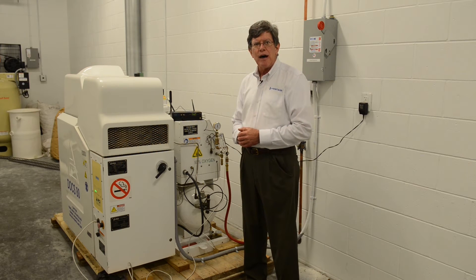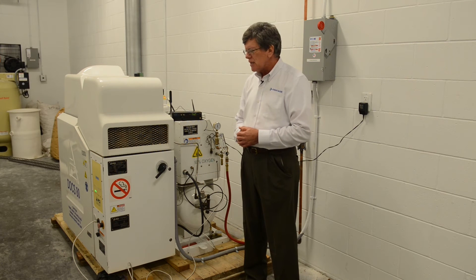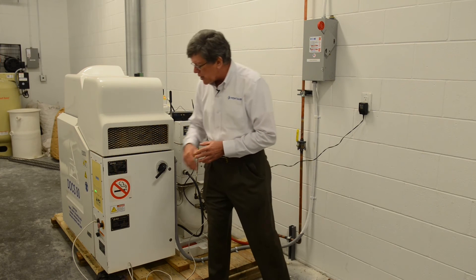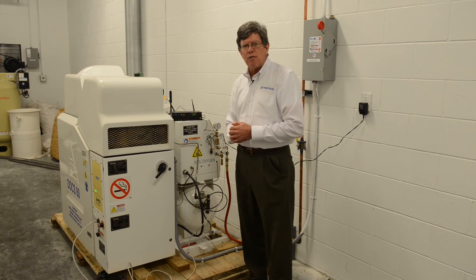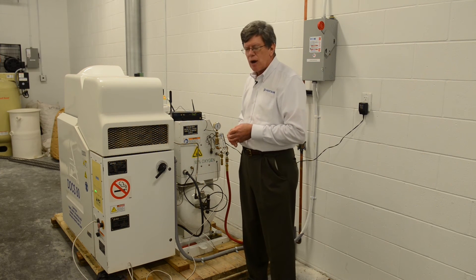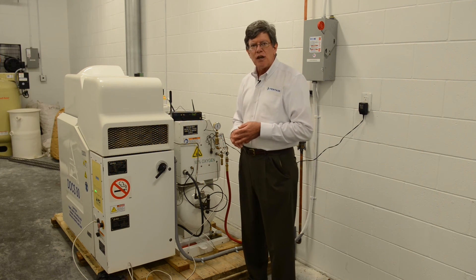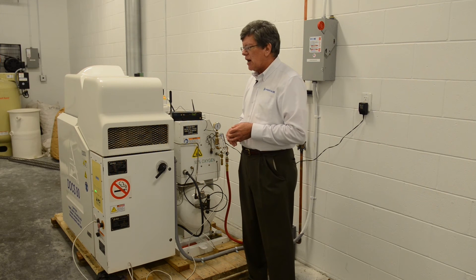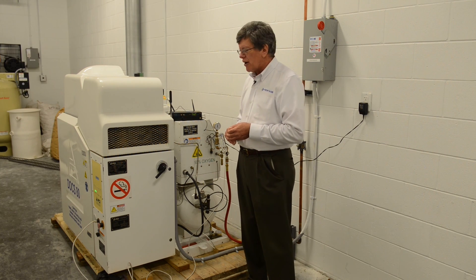It is producing about 95% pure oxygen, which is quite good for our processes. There's a readout panel on this side which gives you the status of it — the pressure of the gas coming out, in this case operating at about 55 psi. It also gives you the purity of the oxygen, which is running right now a little over 95%. The DOCS 80 PCI Oxygen Generator.